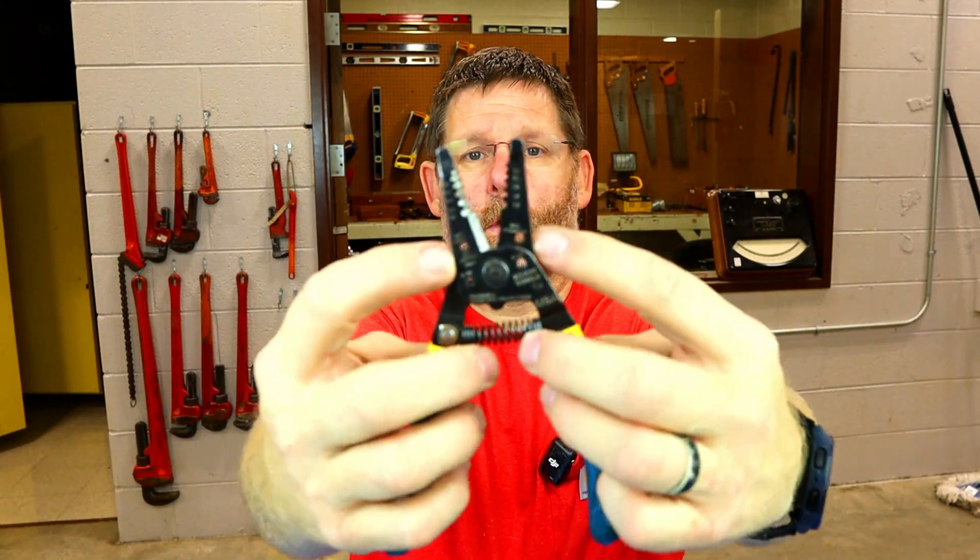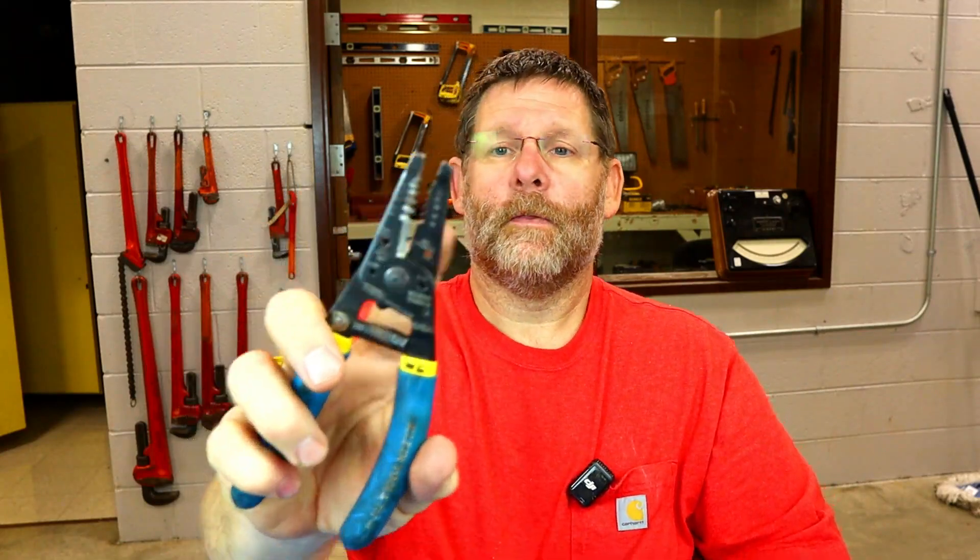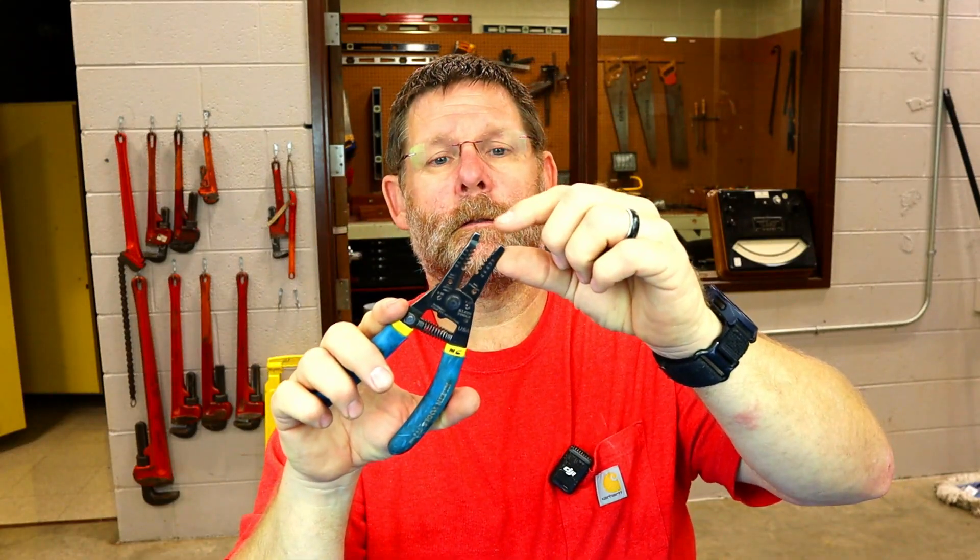Also, you have these two holes right here under my fingernails — do you see them? That is where you make your hooks. I can't believe how many people, not just my students but electricians in general, did not know that those two holes were for that reason. I have literally shown apprentice after apprentice and even journeyman electricians. I would see people using the ends of their pliers or strippers to make hooks, which is fine, but that is not the easiest way to go.